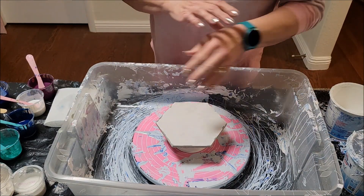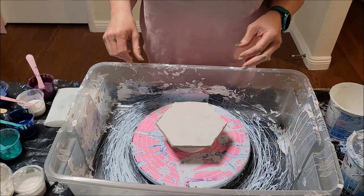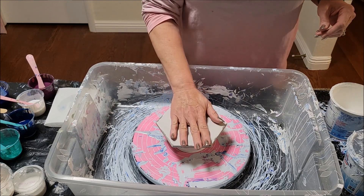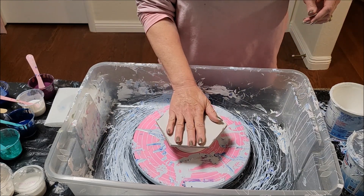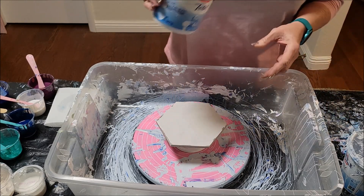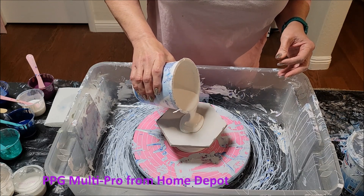I'm going to show you really quick how I did it and what colors I used to help you out in case you want to recreate it. I'm doing a bigger tile here — a six-inch hexagon — and I'm just using my PPG as the pillow.